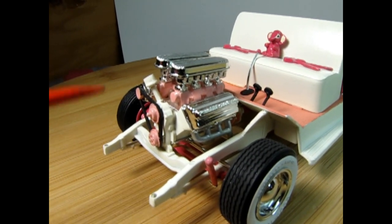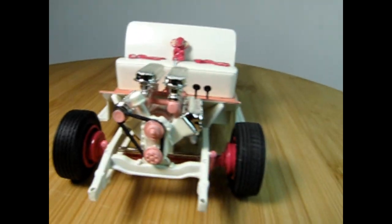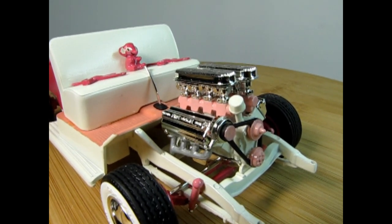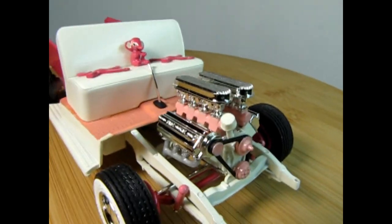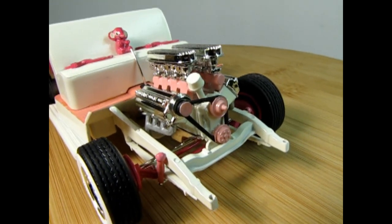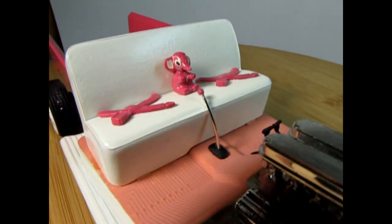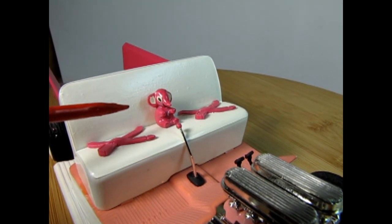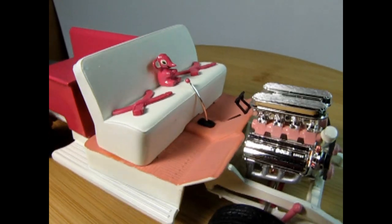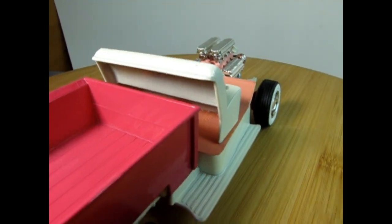Here we have the engine of our model kit — it's the DeSoto Fire Dome, built right out of the box. I did paint it white with some nice pink accessories. The whole concept behind this model originally was to bring it to model shows and contests to see if I could sway the ladies' vote, but I never got it finished. As you can see, there's a lot of cute little items — a little stuffed bear toy glued on the seats, nice pink carpeting, and color-matched seat belts to the body.